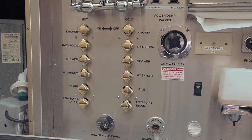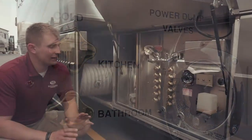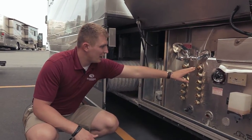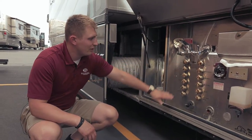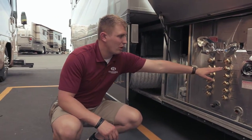Now we come to the wet bay. Beaver has always been known to have a really sanitary, really nice system here in the back of the wet bay. What you have on the side is each and every one of these — bathroom, shower, washer, spare, low point drain — each one of these has two different hoses: one for hot water and one for cold water.